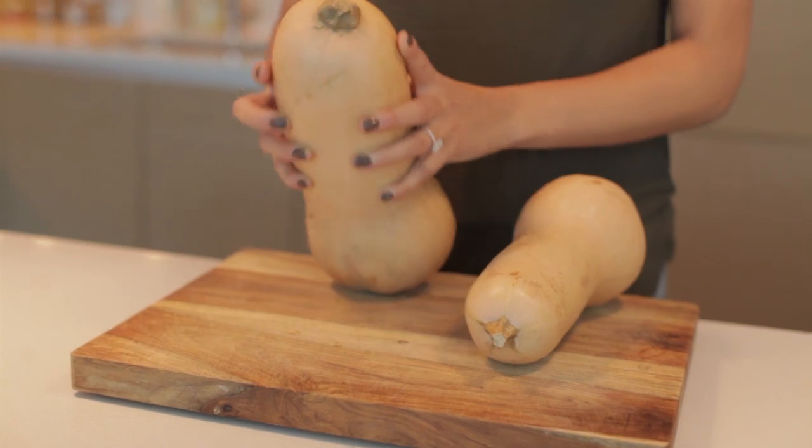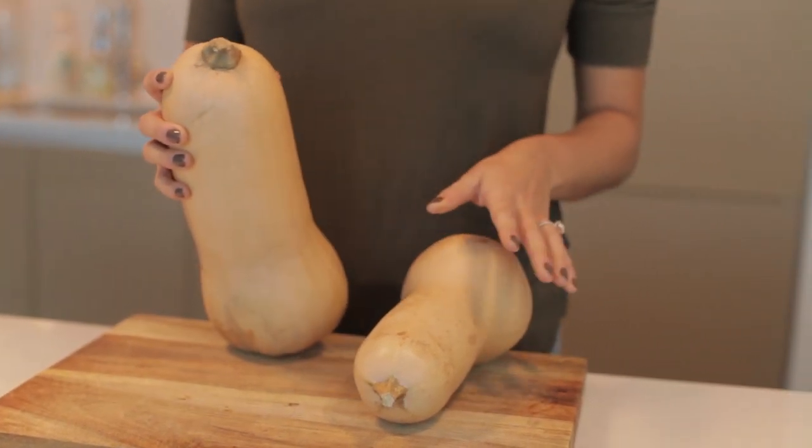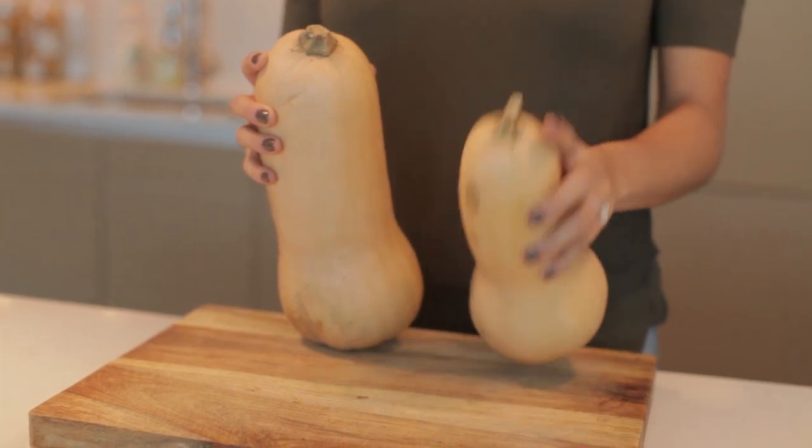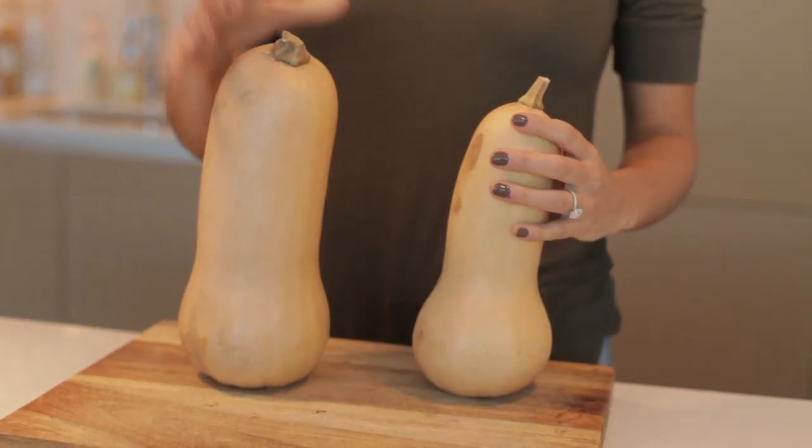Tip number two: obviously the larger the butternut squash the more noodles it'll yield after spiralizing. However, a butternut squash has a super tough flesh and it's a bit heavy, so it can be really difficult when spiralizing. Therefore opt for a butternut squash with about three to three and a half inch diameter — something that would look more like this and less like this.